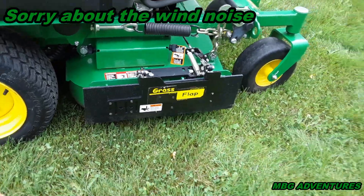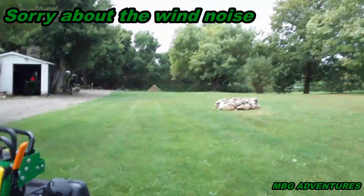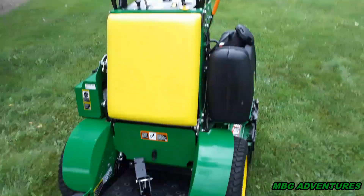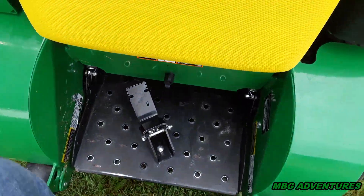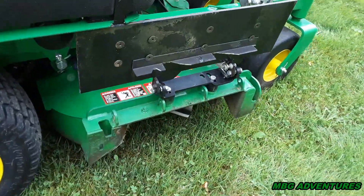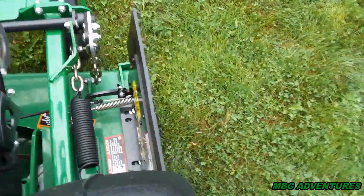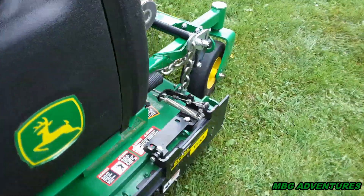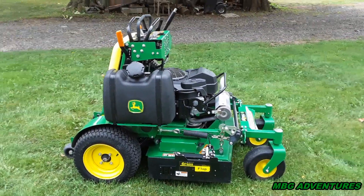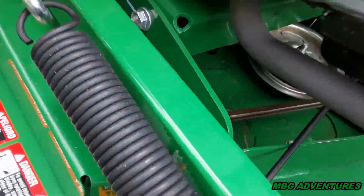Apologies for the wind — it's starting to pick up a bit and you can see the trees blowing around. I'm trying to block the microphone. Totally happy with the grass flap; it works awesome. I'm going to hit the pedal here — see it pop up? Look at that — no issues with it whatsoever. I'll put it back down. Best thing since sliced bread, I'm telling you. Everybody's got to get a grass flap. It works great and it looks great on this machine too.